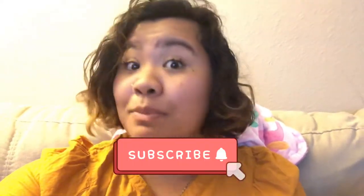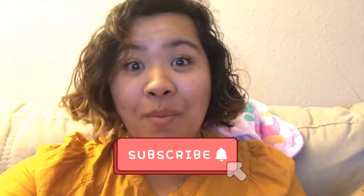Thanks so much guys for tuning in! If you liked this video and want to see more reviews like this, go ahead and give this video a thumbs up, don't forget to subscribe, and ring the bell. Thanks so much!